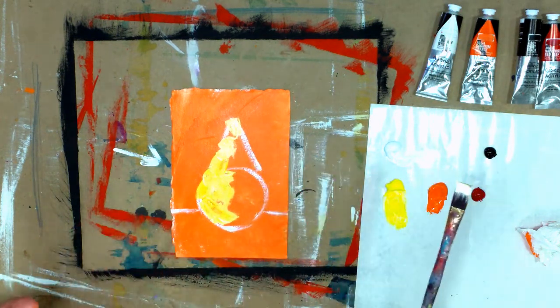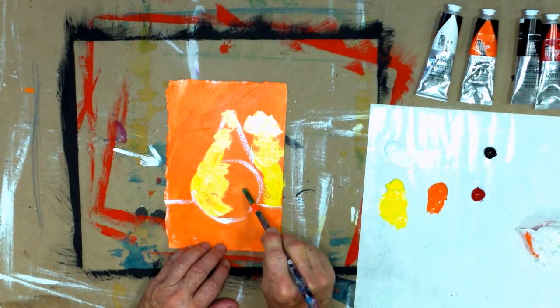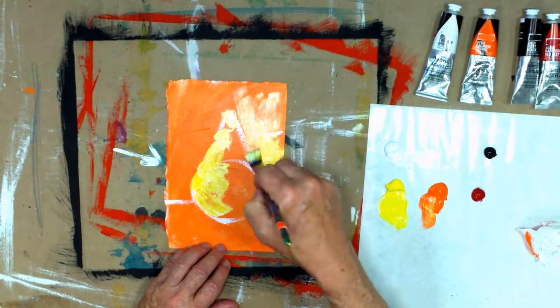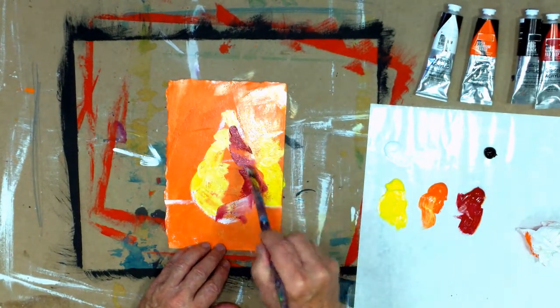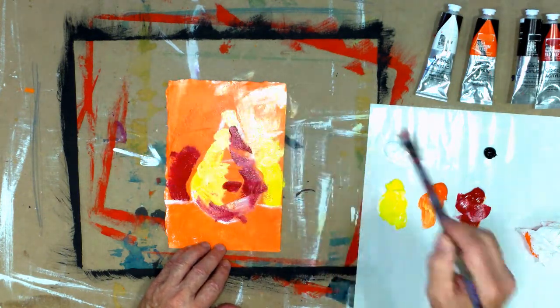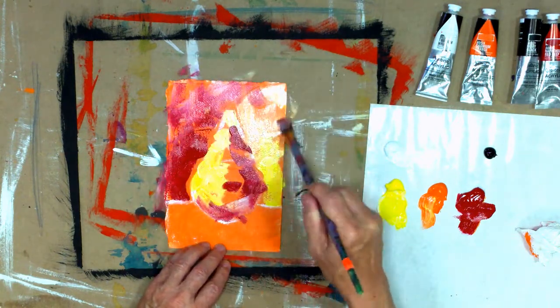Let some of that orange peek through — that's what gives it its je ne sais quoi, some excitement. I'm even putting some on this side, really making it dramatic. So what we have here is dark against light, dark against light. Continuing on that, I'm going to make it really dark on this side, make it really pop. Save that orange, keep that orange in here. We're going to make it dark on this side. Now what we have is the shape of a pear. Short, choppy strokes — let those colors pop through.